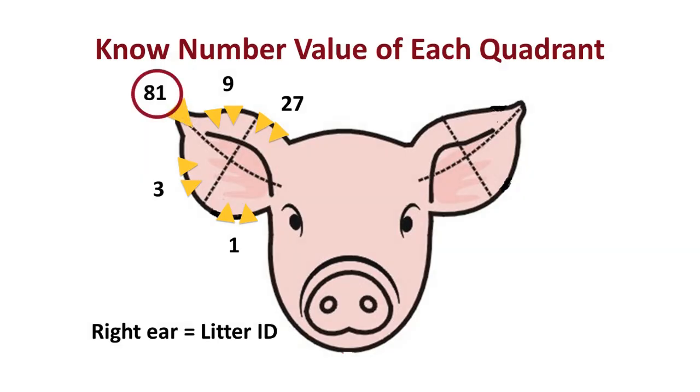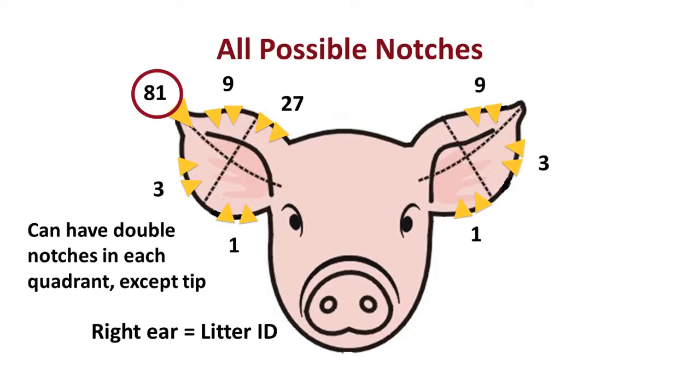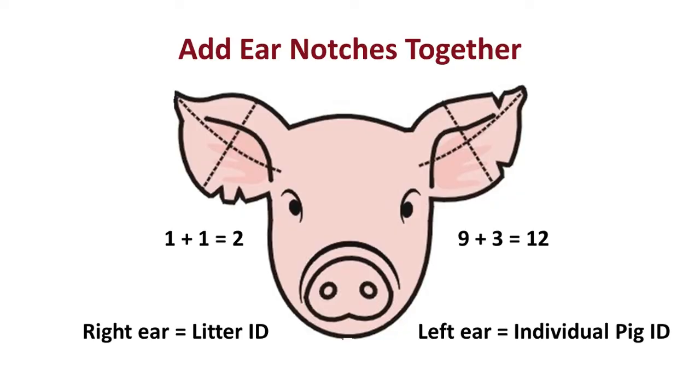In the right ear, we can also see the tip of the ear have a notch, which would have a number value of 81. It cannot be double notched, but the other values can be double notched. Depending on where those notches are within the pig's ear, we would simply add the values that those notches signify together to get the ear notch number.